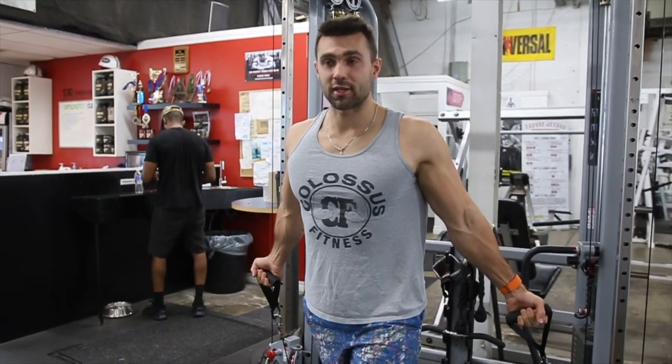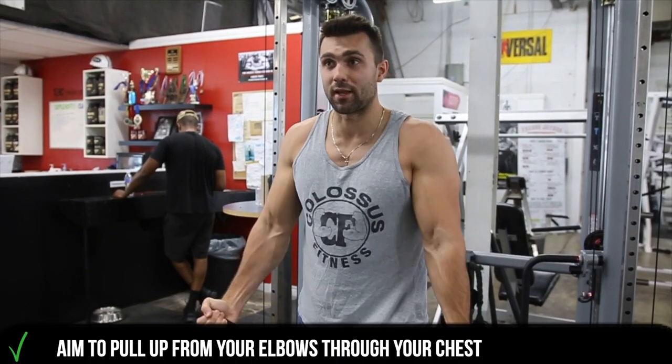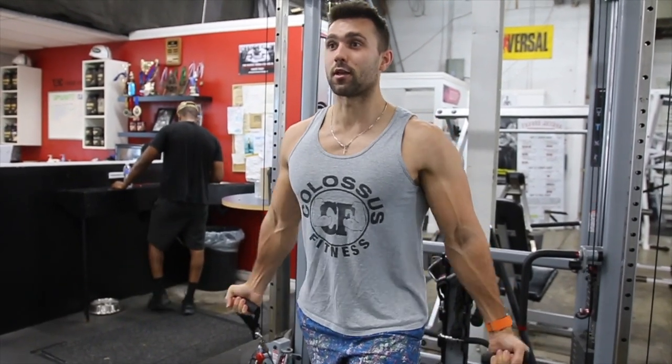From here, you wanna let your arms stretch out behind you. The goal is to pull up from your elbows — so driving from the elbows, through the chest. You're actually squeezing into your chest, like you're trying to hold a ball. So it's gonna look like this.